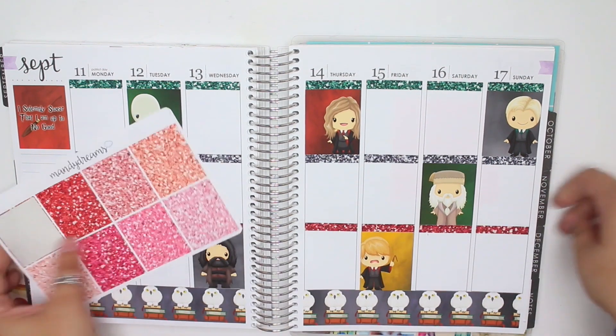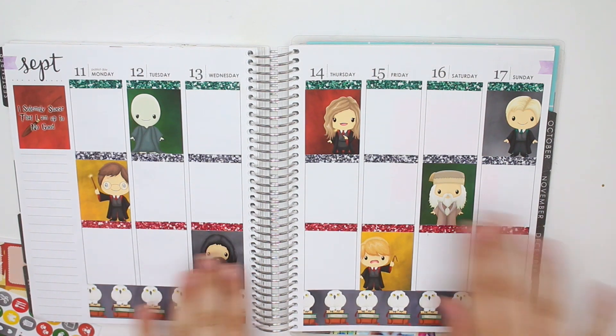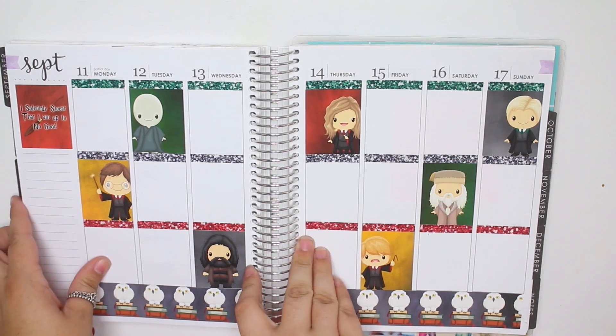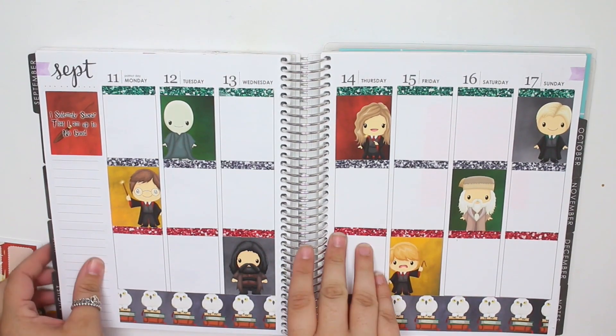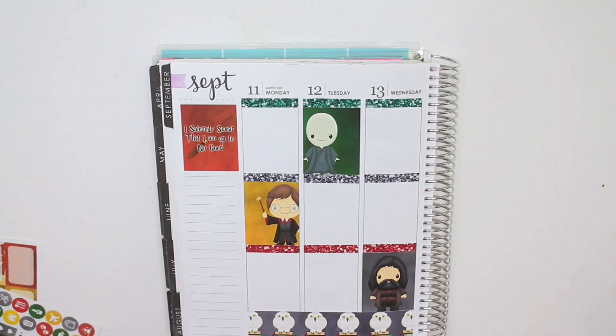It definitely fulfilled my expectations. It was a good day. There are all the glitter headers — it kind of reminds me a little bit of Christmas with the green and the red, but hopefully it'll be okay. I think I'm going to do my sidebar last, so I'll go ahead and get started day by day.